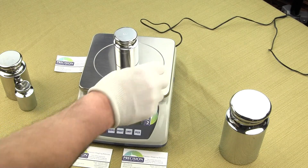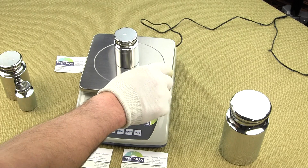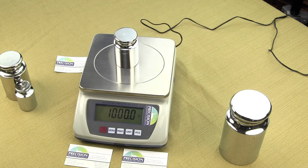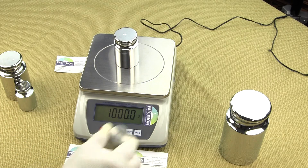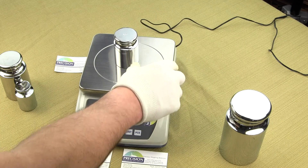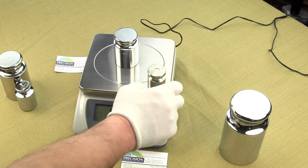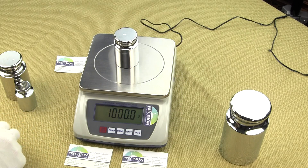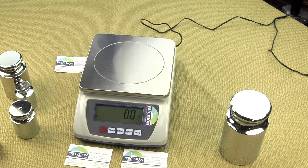This video is on how to change the calibration parameters for some of the functions available in the electronic precision balance, and this is the EPB10K. The steps we'll be covering are going to be the same also for the EPB6K and EPB3K, and all these models are available on our website at balances.com. Our video is going to show you how to configure the auto shutoff, the beep enunciator, and the backlight.